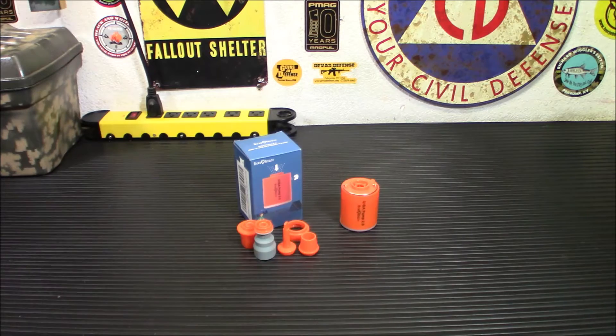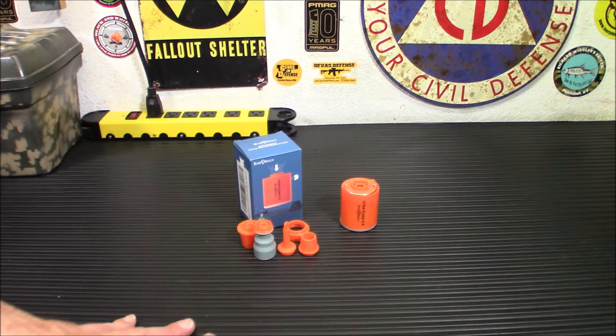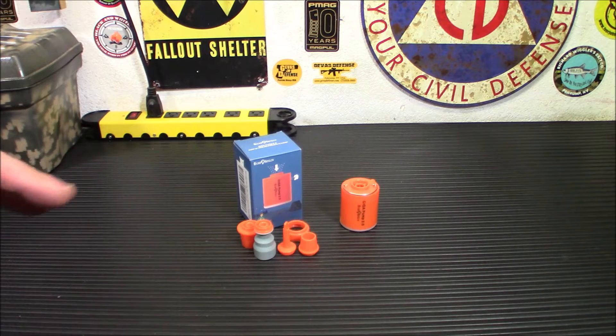These run $29.99. They are on Amazon — I'll have one in my store and they do have an ample supply. Sometimes I post stuff and within 10 minutes it's sold out. The trick with Amazon is to keep going back, save it in your favorites, and check back to see if it's available. I do have a link down below. This is probably going to go in one of my go bags.